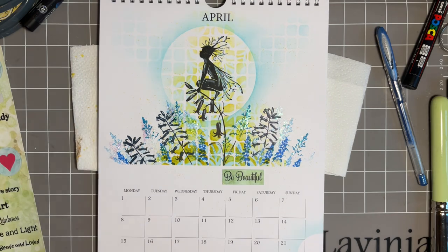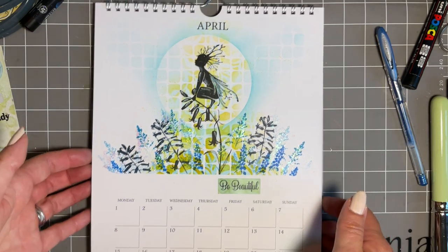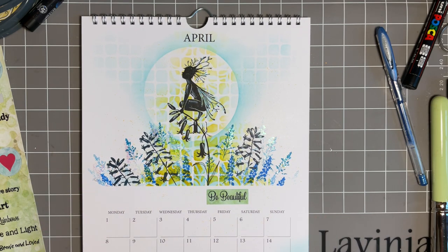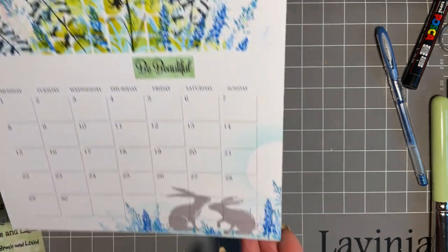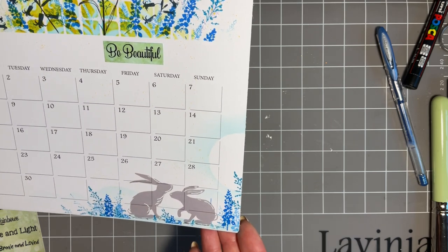So there we have our April calendar page. For me, it's beautiful because I've got that lovely interest with the stencil work, I've got some white space — I just love a bit of white space — I've got fabulous florals and a lovely Woodland Sprite. And then at the base, we've got the extra interest with our lovely hairs.